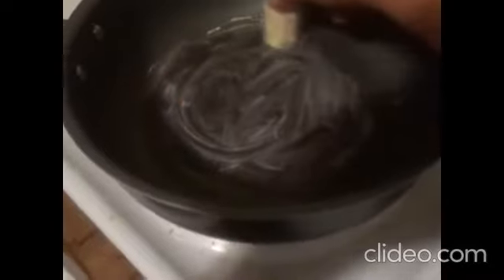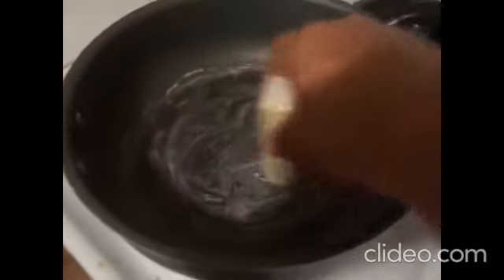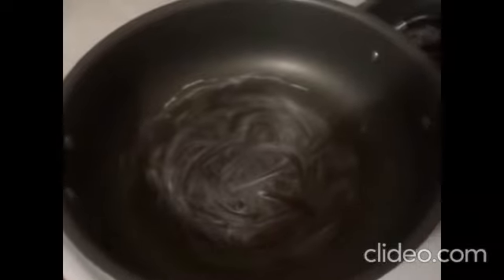Let's rub some margarine in the pan. Notice that's the stick type — doing it one-handed so the pan won't stay still. Rubbing some margarine around in that pan. Always use margarine — it comes off the stick a lot better than it would from a tub. That stick works good, sort of like a chalk. There's our pan.